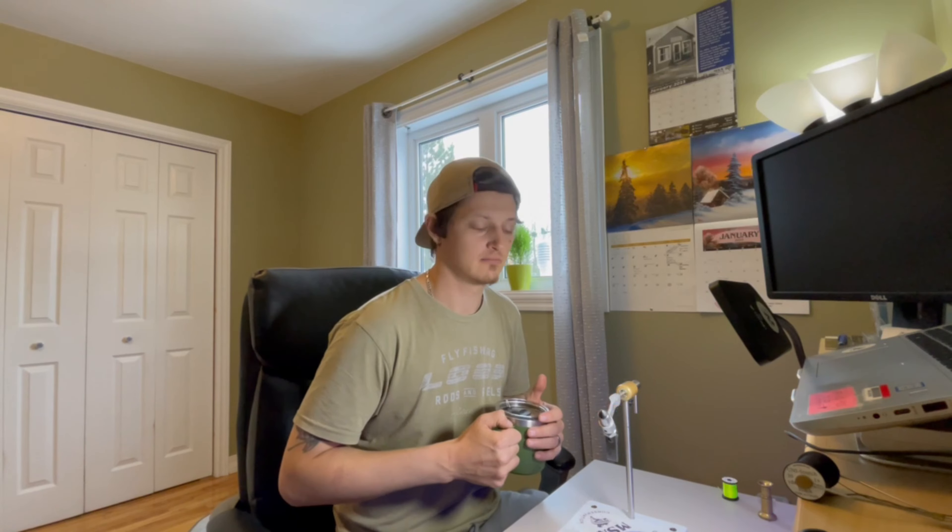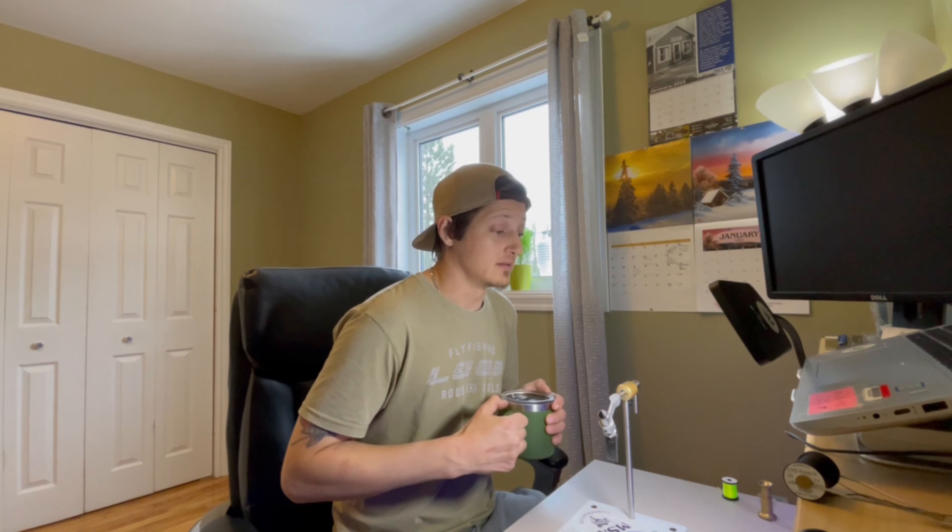Hey folks, how are we doing today? Thanks for tuning in. I'm your host Alex Fortman, and this is the Fly Fishing Bushbacker YouTube channel. I'm very excited to start showing and sharing some of the skills and some of what goes into tying Atlantic salmon flies that have been shown to me.